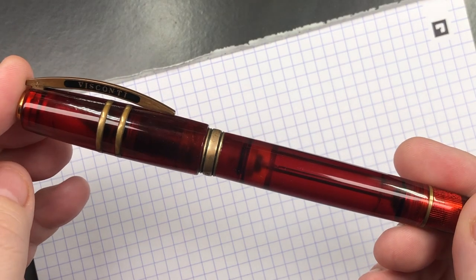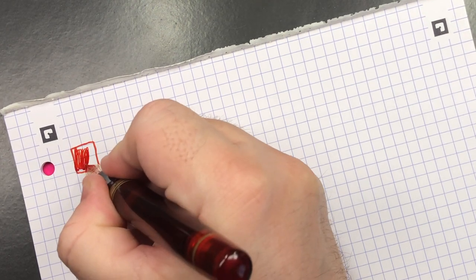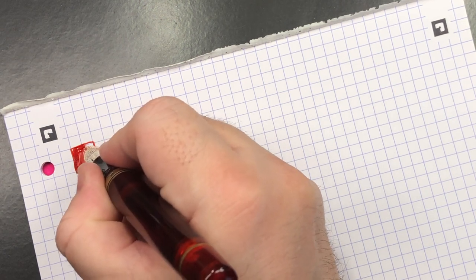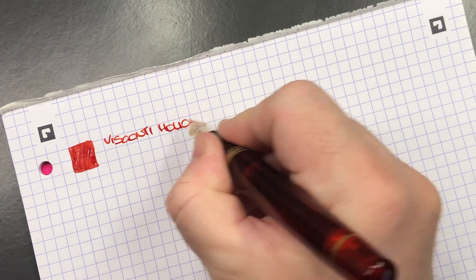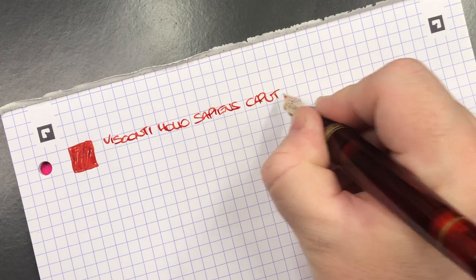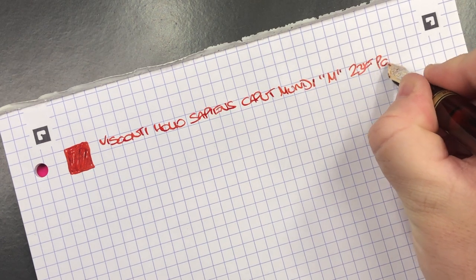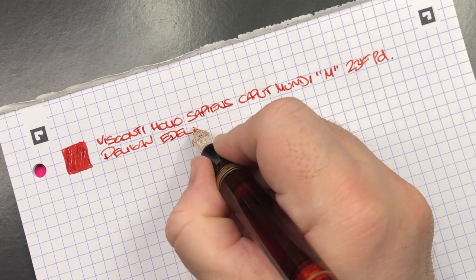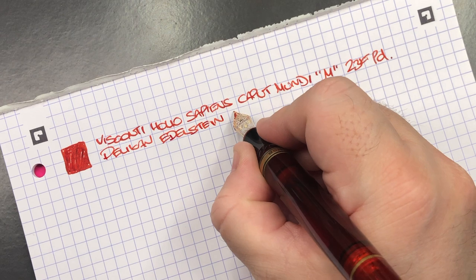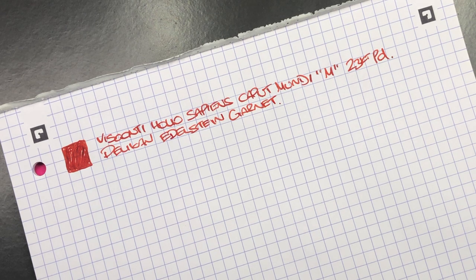The first writing sample is the Visconti Homo Sapiens Caput Mundi — medium 23-karat palladium nib, inked with Pelikan Edelstein Garnet. I do like the color of this ink; it turned out to be more of a lighter strawberry red than the darker red I expected from the name 'Garnet.'